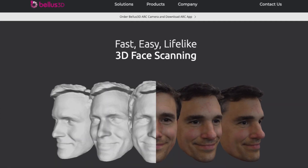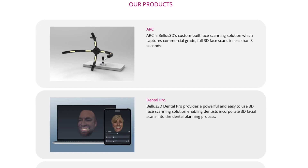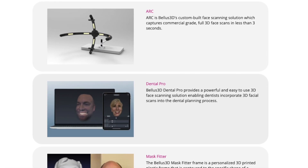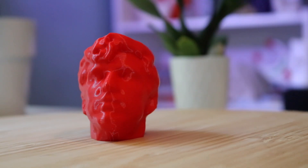Bellis 3D is an iOS app that uses the front-facing Face ID scanner on the iPhone X and above. Bellis uses this technology for a few specific applications, such as dental and medical, but FaceApp is designed to be used by anybody who just wants to make a 3D scan of their face. My goal is to show you how to do a scan of a face, export it from the Bellis 3D app, and then import it into MeshMixer to prepare for 3D printing.